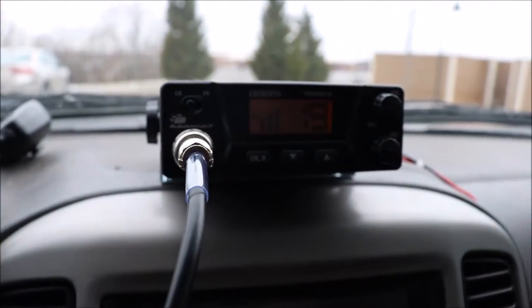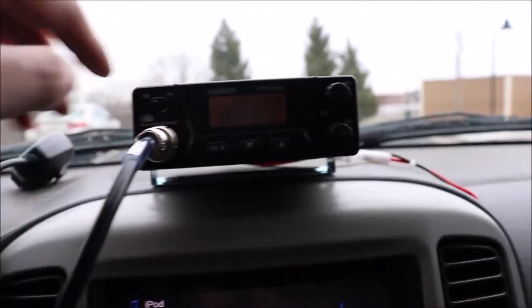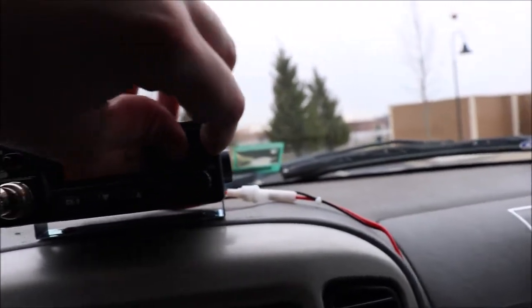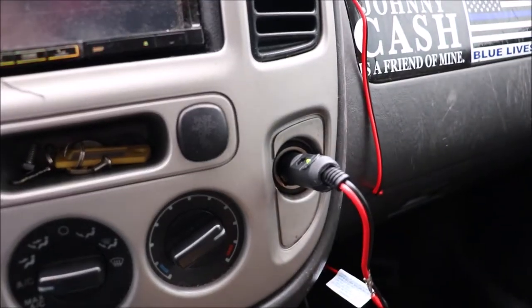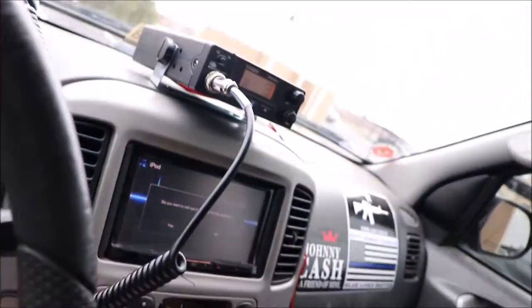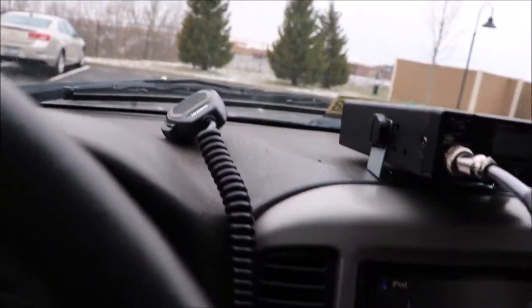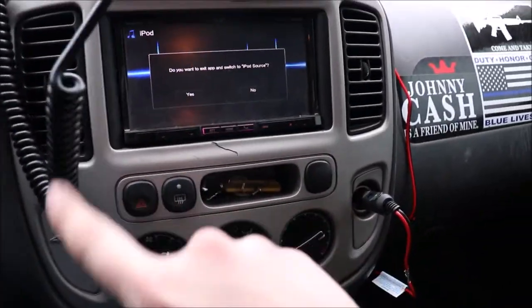It has 40 channels and an emergency channel 9 button, which is pretty cool. It's hooked up to the cigarette lighter that only turns on with accessory power, so it turns off as soon as I turn the key off. I still need to get some screws to mount the microphone holder somewhere around here.